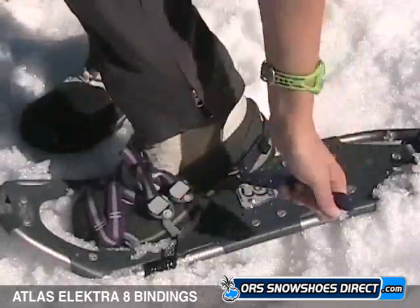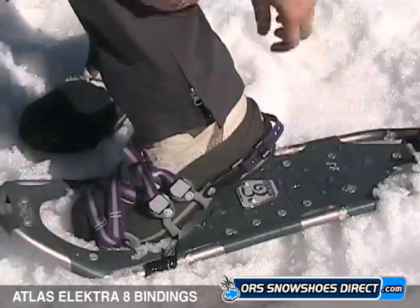Thread the heel strap through the metal opening and loop back over the prong to secure, stowing excess in the strap clips.